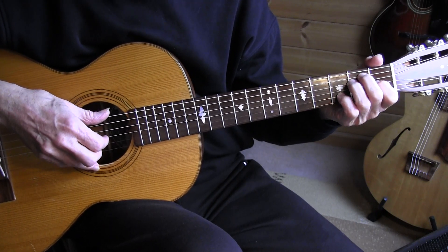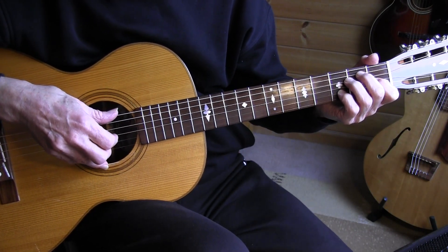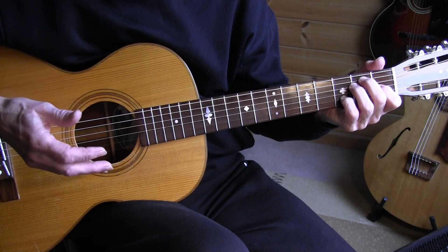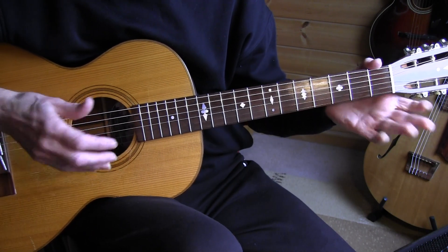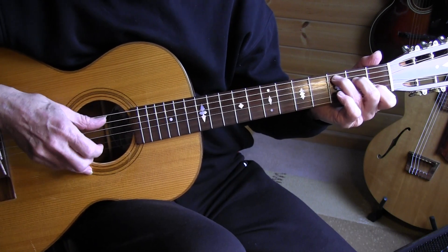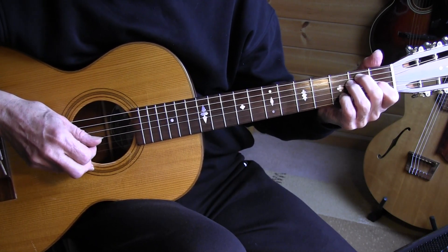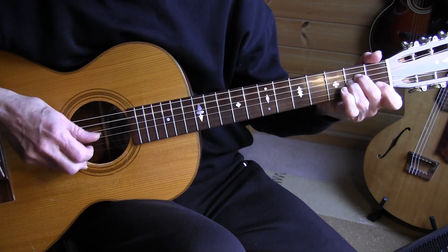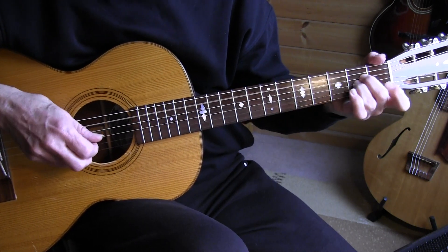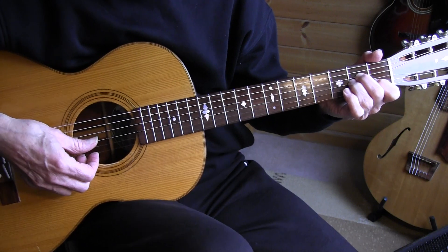To get the full E7 chord right at once, I made mistakes. So I found out that if I use the pinky first, followed by the other fingers, then my transition is easier. So measure 26 and 27 — sliding into the A minor chord. And the last beat should be not an open D string but fretted — I'm not sure how that got there, but it works too.